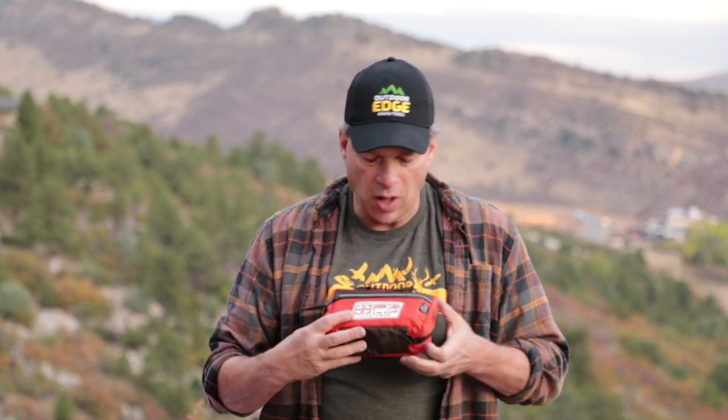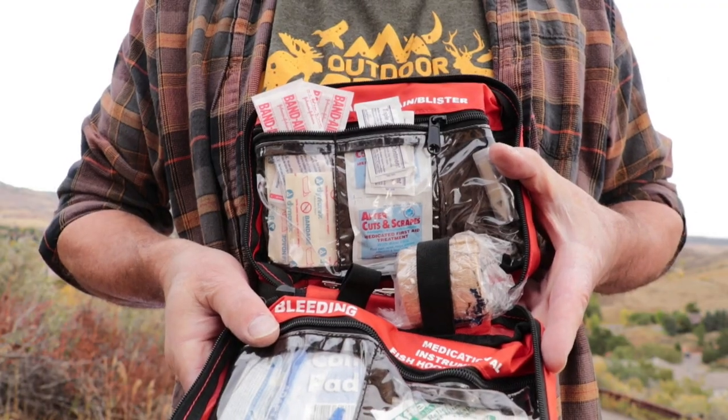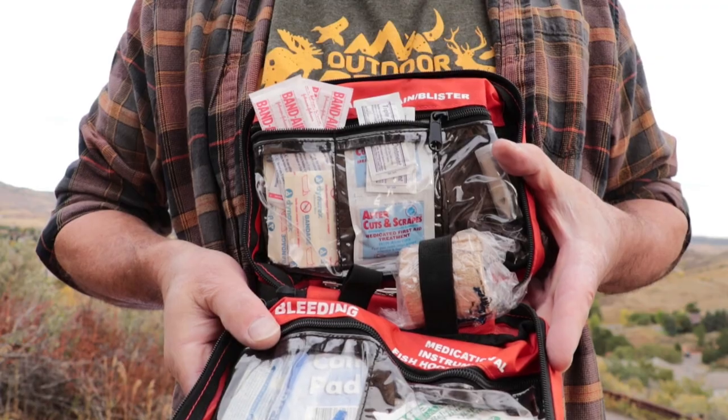My next tip is whenever you go hunting, always have a good first-aid kit in your vehicle or carry one in your hunting pack. Make sure it's stocked with plenty of good bandages, gauze, and antiseptic just in case a cut happens.